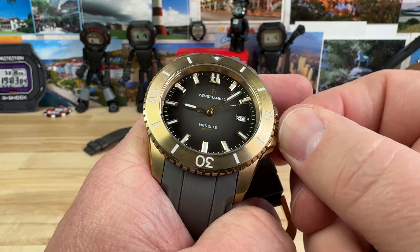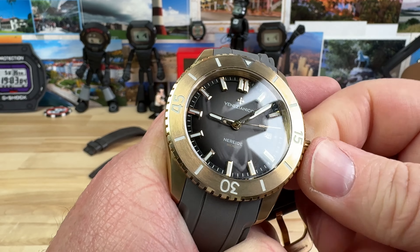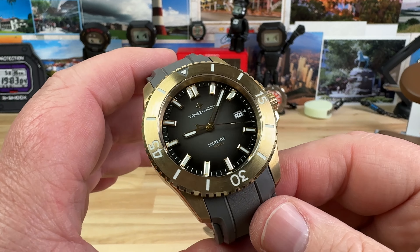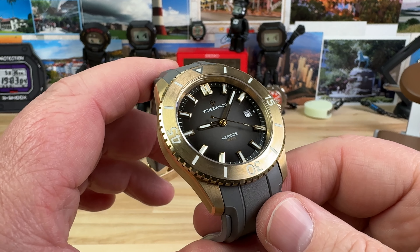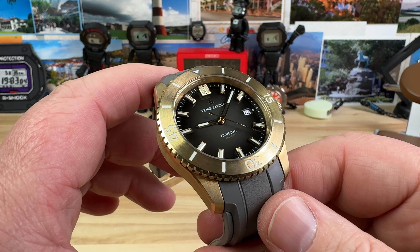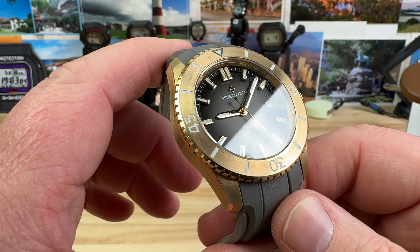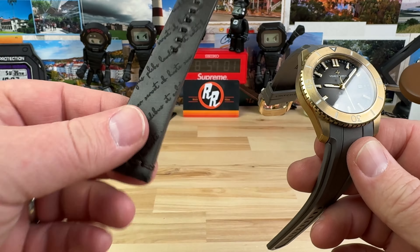The lume is a BGW-9. These are on pre-order — they're going to come out February 16th, 2024. That's a snapshot in time. The pre-order is $876, and then $85 extra for the leather strap.